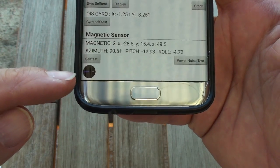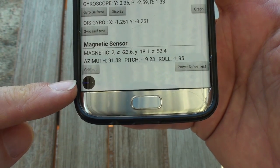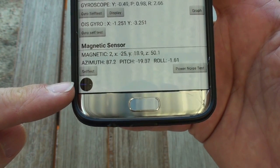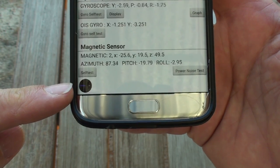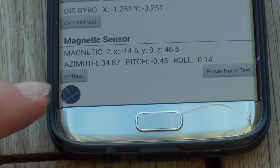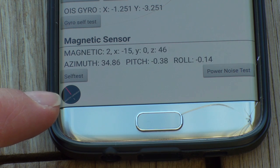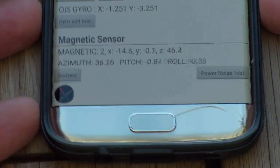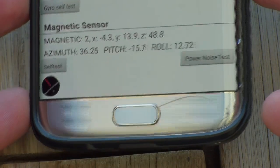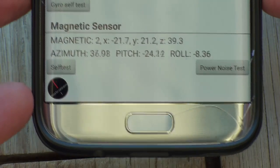Right down the bottom here is the magnetic sensor. I've just recalibrated mine so it has a blue line with a three. If your phone is not calibrated correctly, you'll have a red line and the number one. As you can see, this little circle down here has a red line and a number one. When you move your phone around and tilt it, that is pointing towards north.